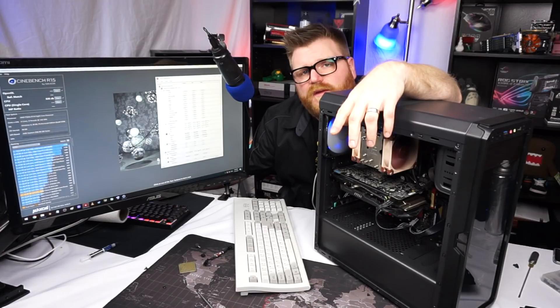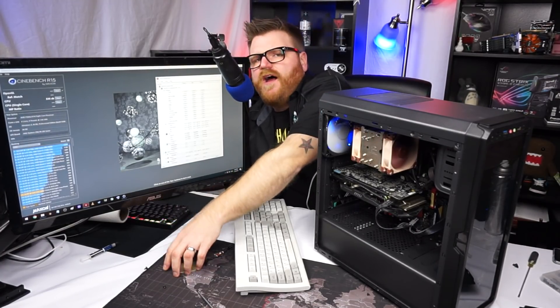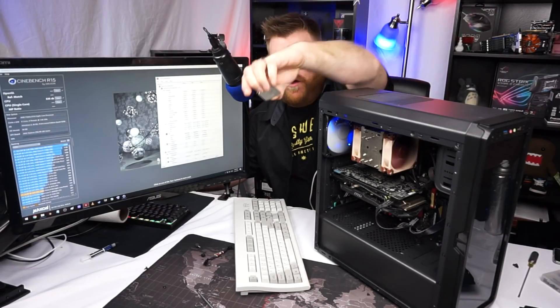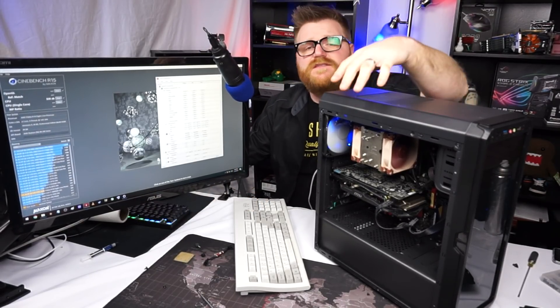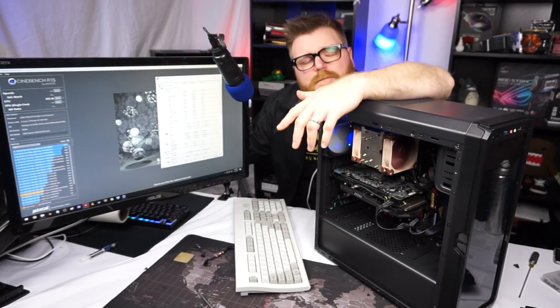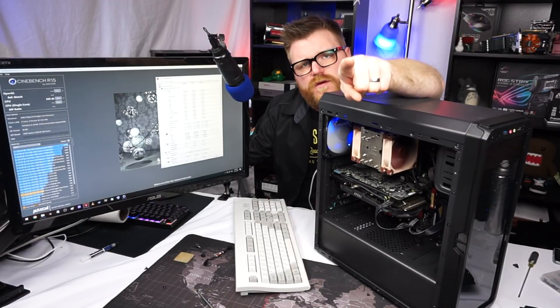So we'll do a little overclocking and see with this cooler how far we can take it, just for fun. I have done this CPU before so we'll get some results and bang it out and see where the CPU lies, because we're going to do some testing and some budgetary build stuff with this particular setup.